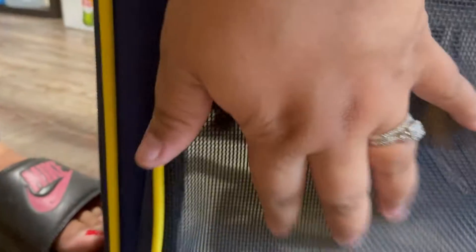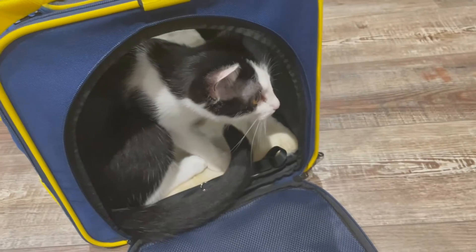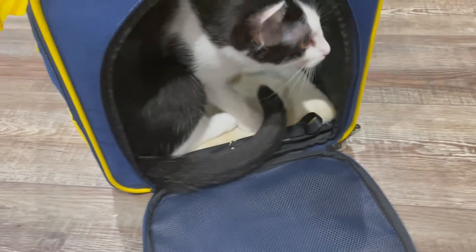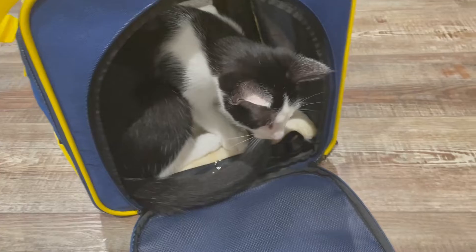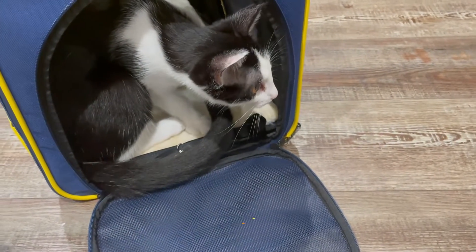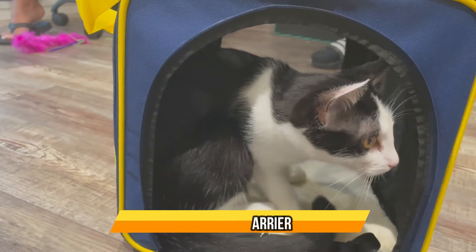Figaro, let's go ahead and close it up and see how much space — oh hi Figaro! Oh Figaro, you like it? Come here, Figaro! Well, he doesn't want to get out because he likes it in there. So thank you!